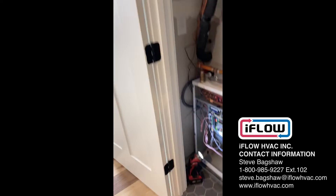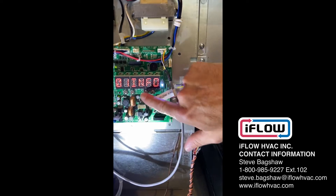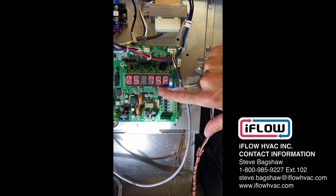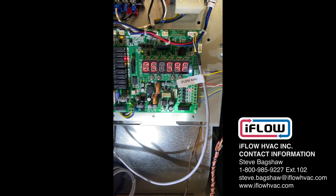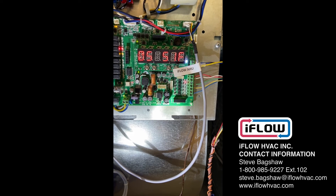Now we're going to go back to the iFlow and go into parameter five, which is our outdoor temperature. We're going to reduce that temperature — let's bring it down to 50 degrees to start. So now it's a fall day.